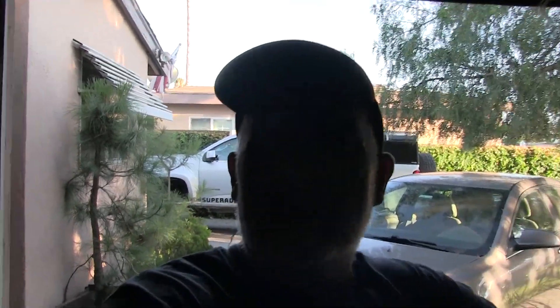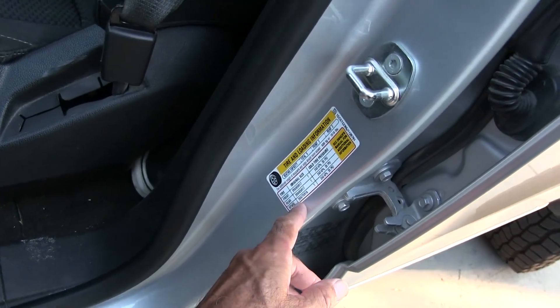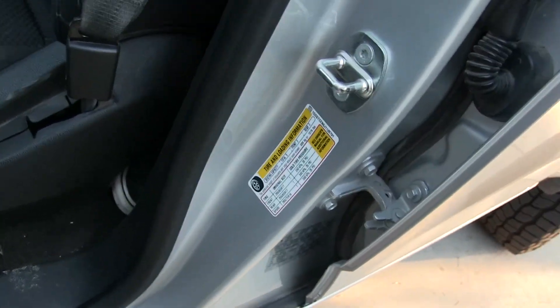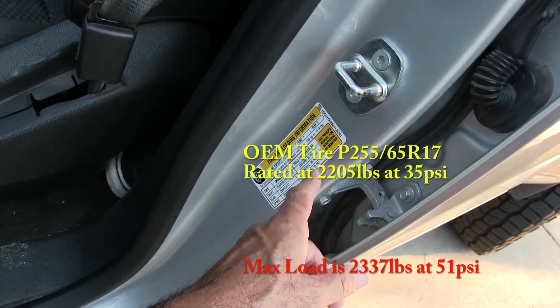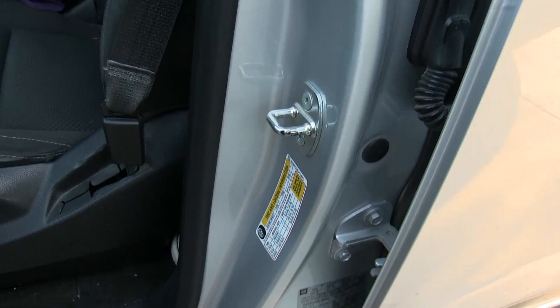The tire inflation pressure on your door panel is the recommended pressure for the load carrying capacity of your vehicle. There's a number on there — if you open the door it has tire size. It says you need to run 35 PSI. I think they call this the tire loading index, or TLI. So 35 PSI front, 35 PSI rear.